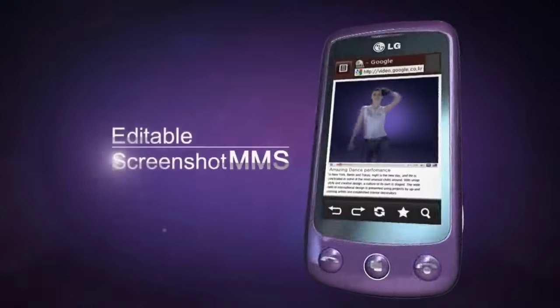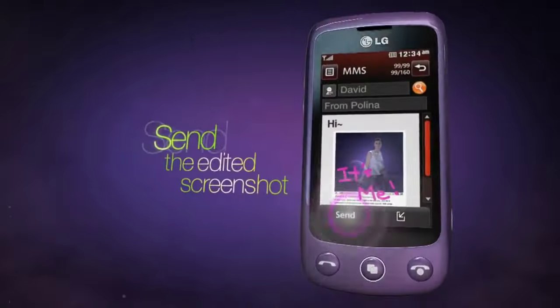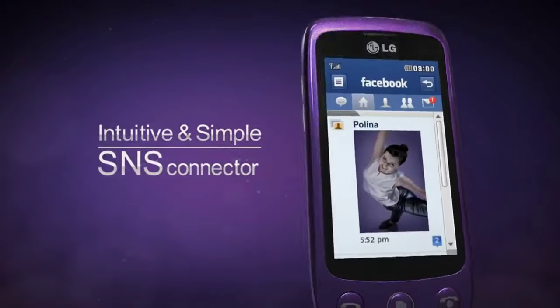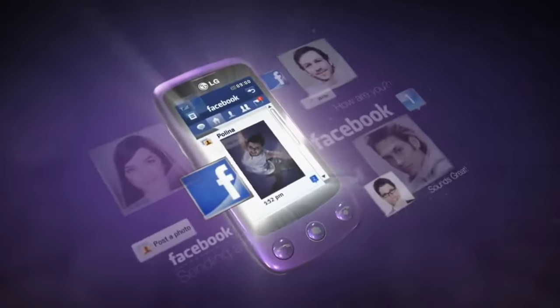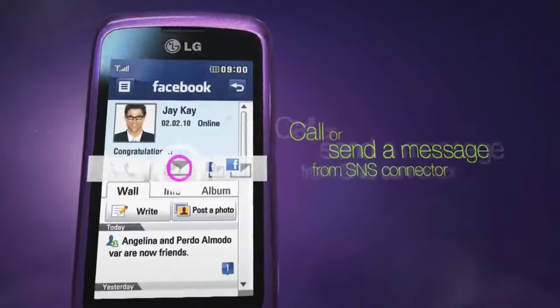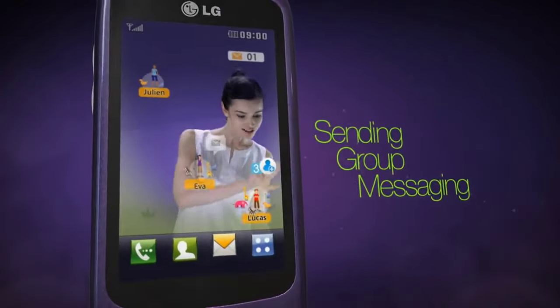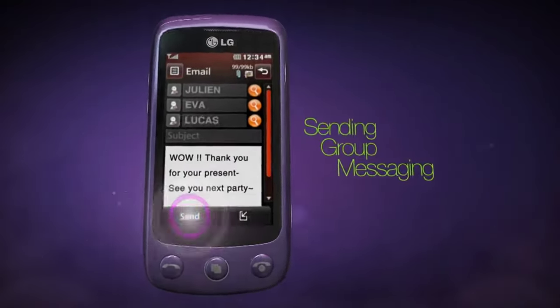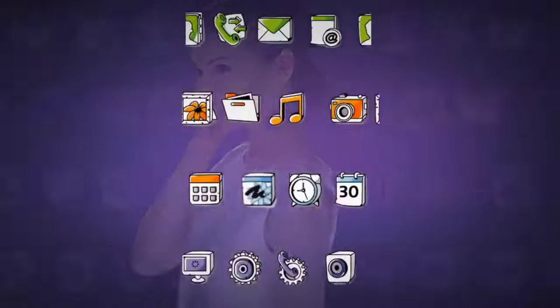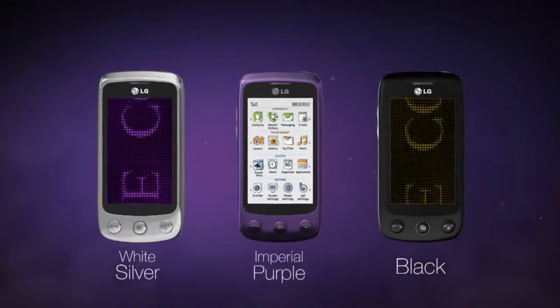Hey guys, welcome back to another new video. Today we have a tiny device to explore - this is LG's Cookie Plus, a very tiny device released back in 2009. The UI is called Flash UI, which I really like. It's not quite like Nokia's OS or Samsung's Java, it's a little different, but the core is actually Java.